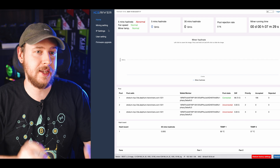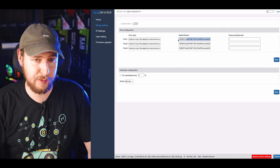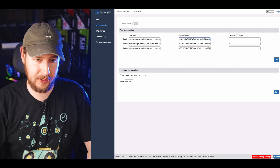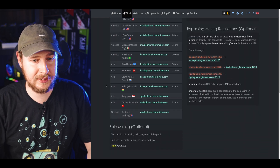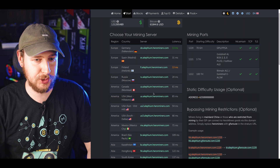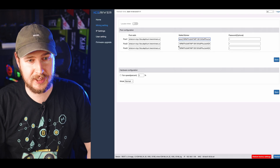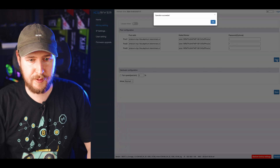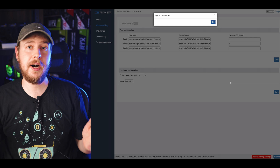Solo mining with Hero Miners is extremely easy. I just come back into my mining settings, and in the wallet/worker field instead of just my wallet address, I put 'solo:' and a colon in front of it. As shown on alifium.herominers.com under Start, you can solo mine using any port of the pool — all you have to do is put 'solo' in front of your wallet address. I do this for all three pool slots, hit save, hit okay, and then restart as usual.